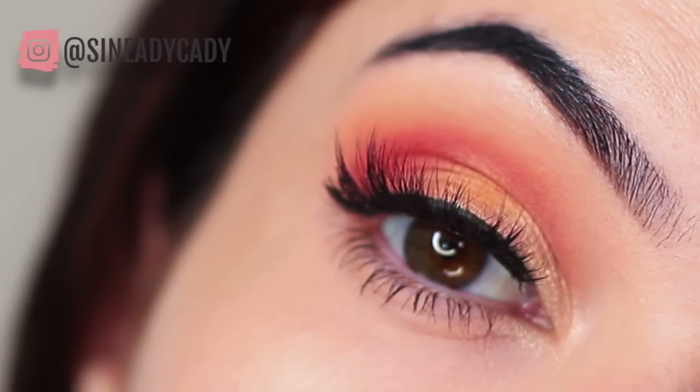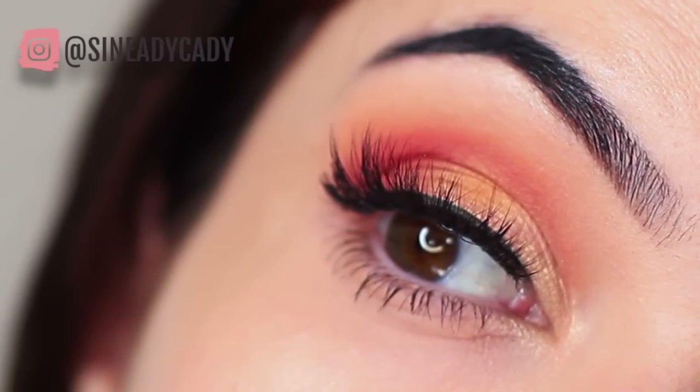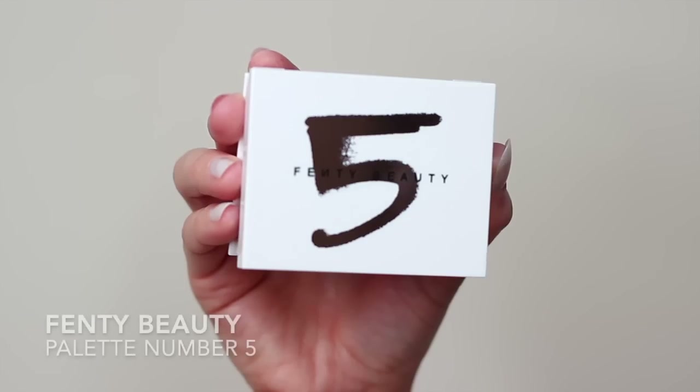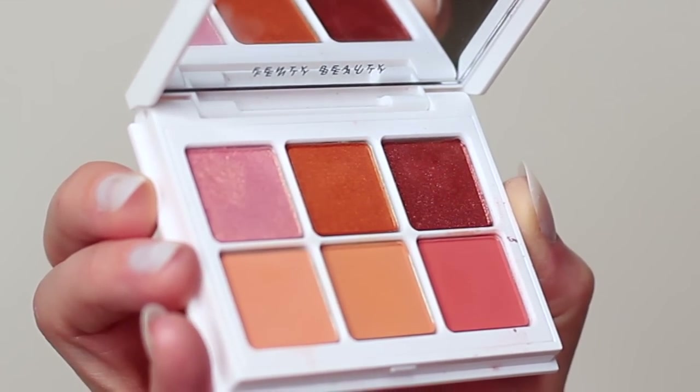For today's Monday makeup lesson, I'm going to show you how to create this look. It's a very achievable look so let's get started. For this look I'm using the Fenty Beauty palette number five, which features these beautiful peachy tones.